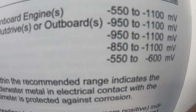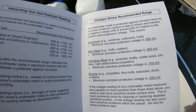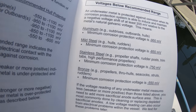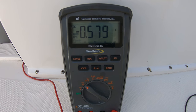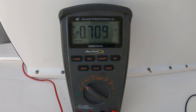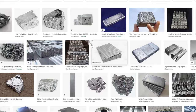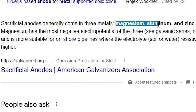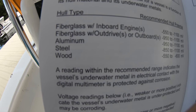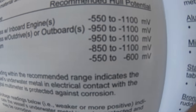Without the engines in the water we've got about negative 1000 millivolts, which is what we should have. But when we trim the engines down into the water we've got anywhere from negative 600 to negative 800 millivolts, which means the boat is way under-protected when it comes to the anodes. Anodes are what many people like to call zincs, but zincs are really just a type of metal that anodes can be made out of — you can also get magnesium or aluminum anodes, which will work better in different environments. In most cases the zinc anode is going to be the best choice, but that will depend on where you live and what the water is like.